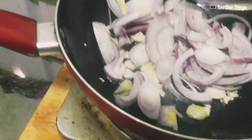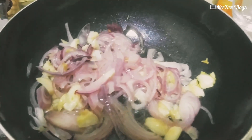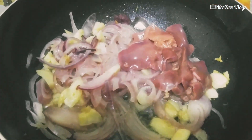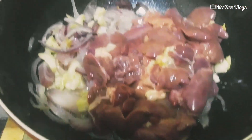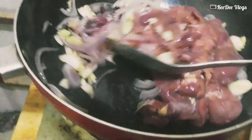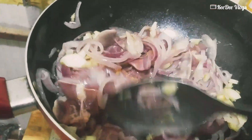There's the onion. We will add the chicken liver. We will add the chicken liver and we will add the soy sauce.